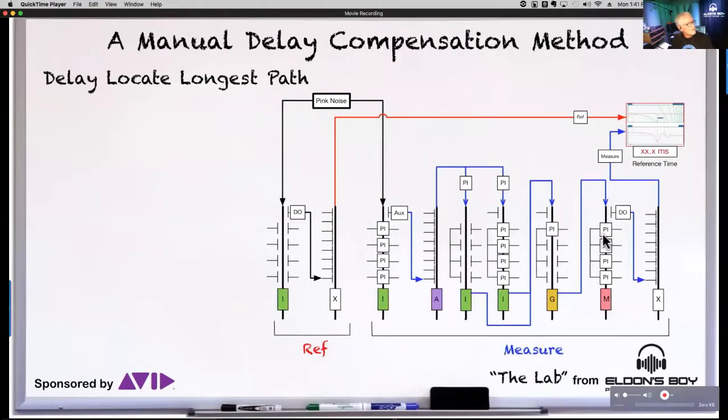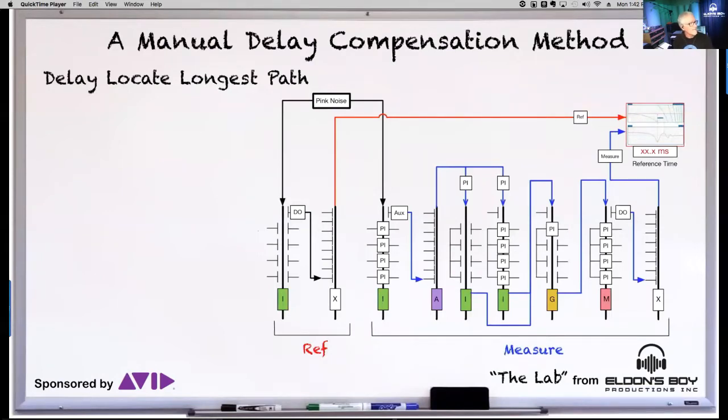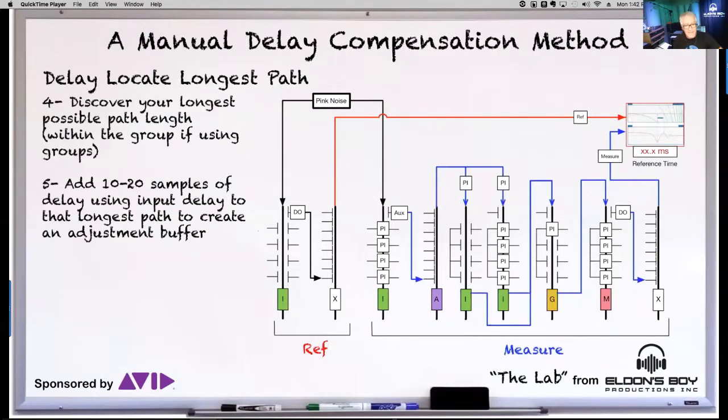I've redone the circuit diagram here. You've got the reference on the left going through a matrix. The reference is pink noise — internal pink noise on the console. That pink noise goes into our reference channel and also into what we believe will be our longest channel. In my show file, the snare drum was the longest path because of it going into parallel compression paths, a group, a master left-right, and up to the matrix. So the first step is to discover your longest path, and then add a little extra buffer to it so you can change processing on that channel if needed.